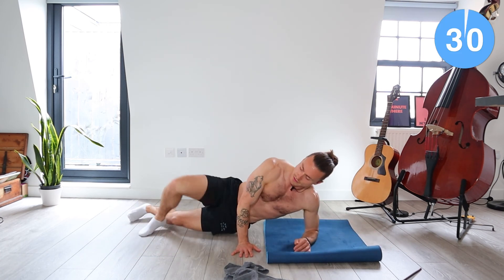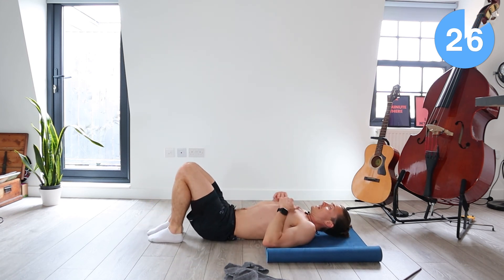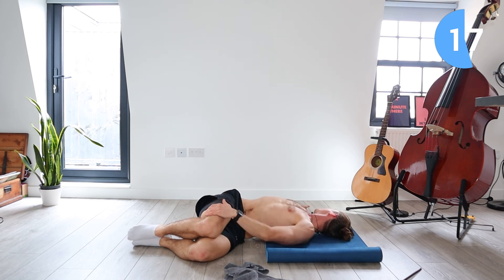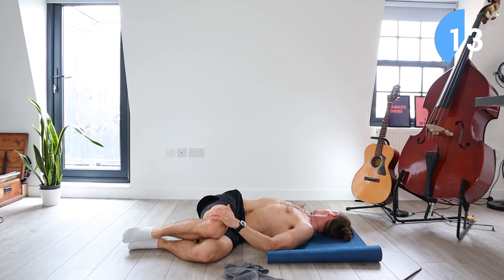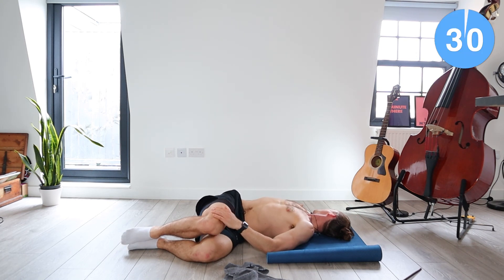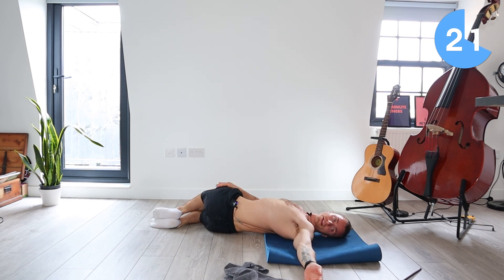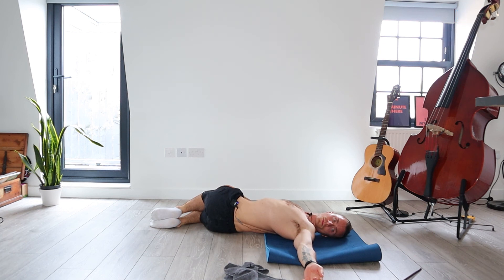Come onto your back now. What we're going to do is let the knees drop to the left side, arms go out straight either side, look to the right side of the body. Option to put left hand on right knee for that nice stretch. Now swap sides — knees back to the middle, bring the knees over to the right, look left towards the left hand, bring your right hand onto your left knee. Just 10 seconds of this.